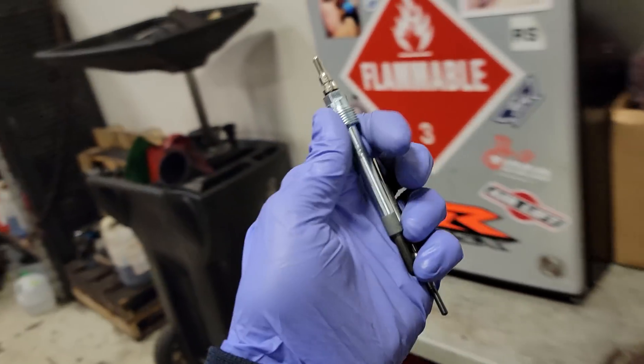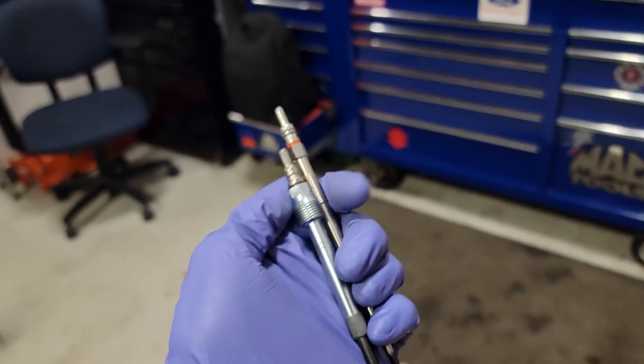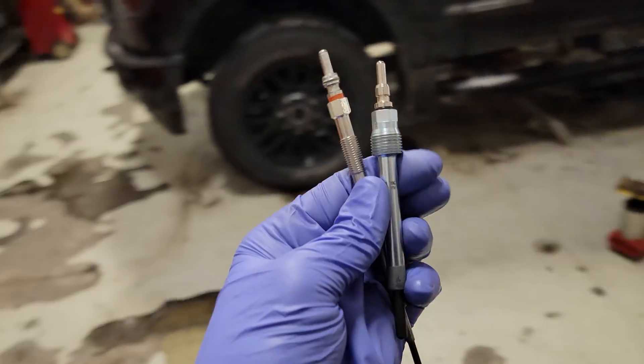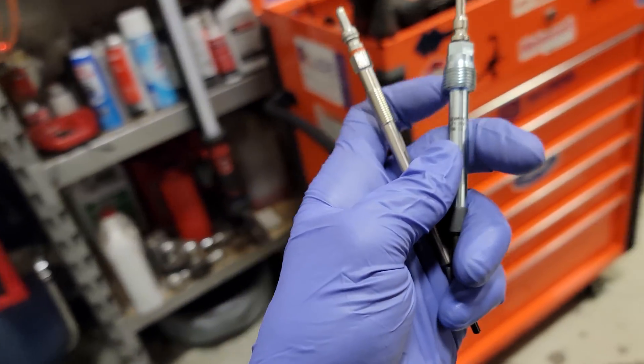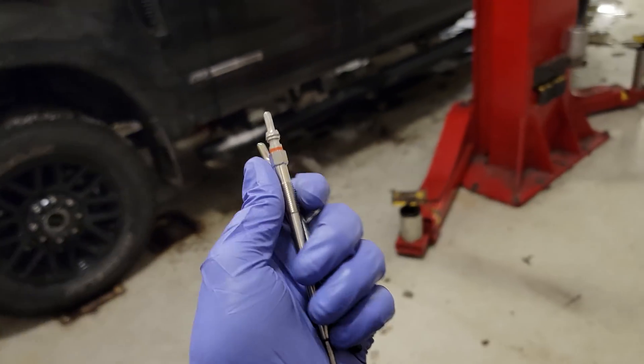Thanks so much for coming back. It is freezing cold out - it's 11 degrees. I want to talk about glow plugs today because we are using them like no other. We use them all the time, but we're going to notice it more when it's cold and when these things don't work.